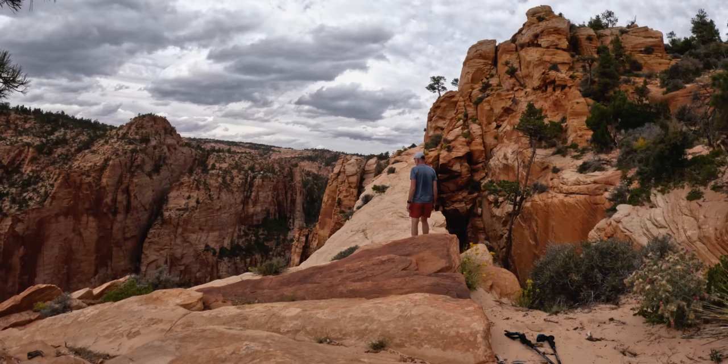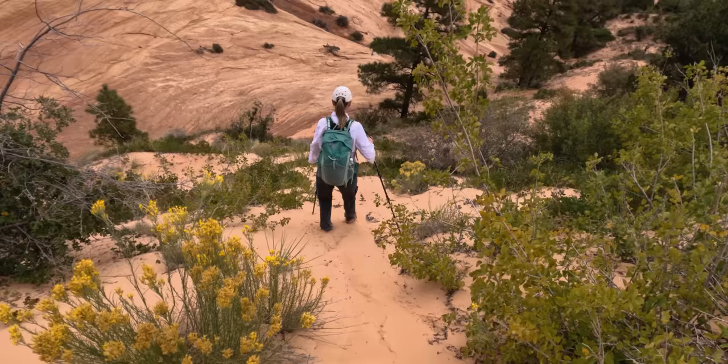You want to walk across the arch? No, absolutely not. I'm going to let Patrick go look at it — he is expendable. All right, I'm going to put away the good camera and we've got to move. We've got to hook back up with the trail, hit up Squirrel Canyon, and get back to the truck before we get stuck out here in the dark or the rain. Let's go.